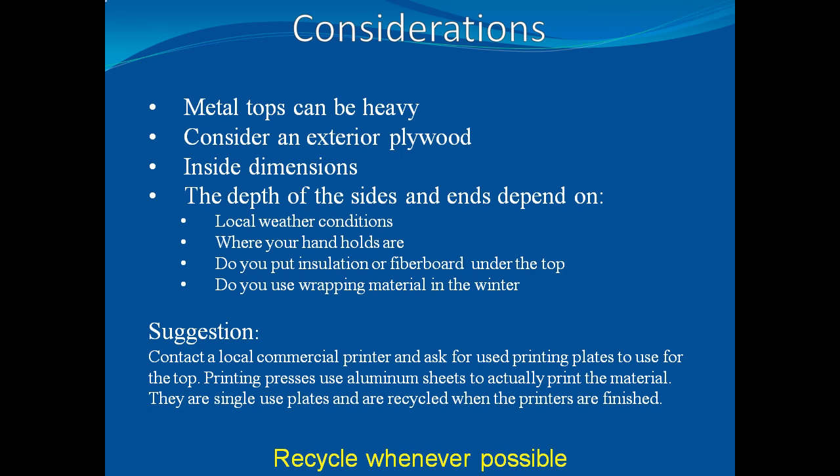Here are some additional considerations you need to take into account when making a telescoping top. Please use the pause button to review this slide. Additionally, a very good suggestion is to contact a local commercial printer and ask for used printing plates to use for the top. Printing presses use aluminum sheets to actually print the material — they are single-use plates and are recycled when the printer is finished.